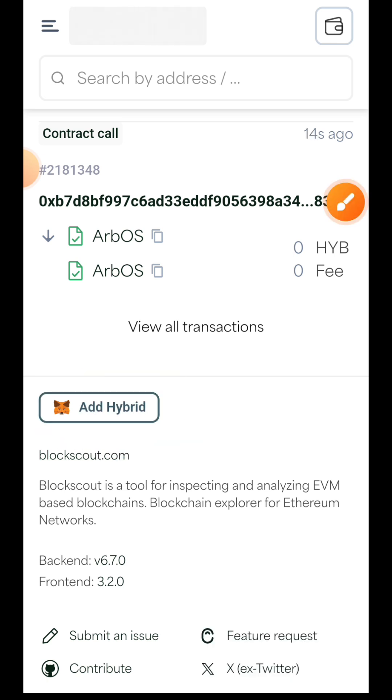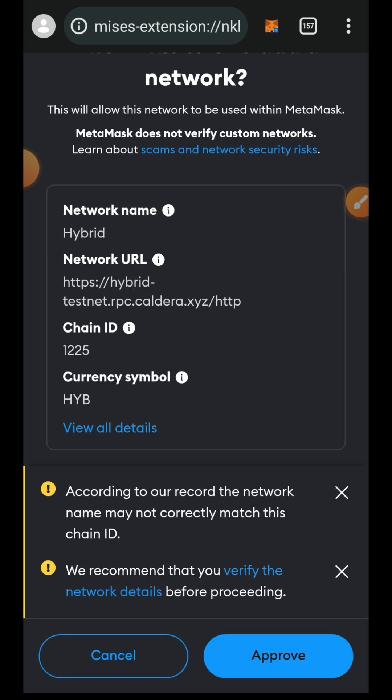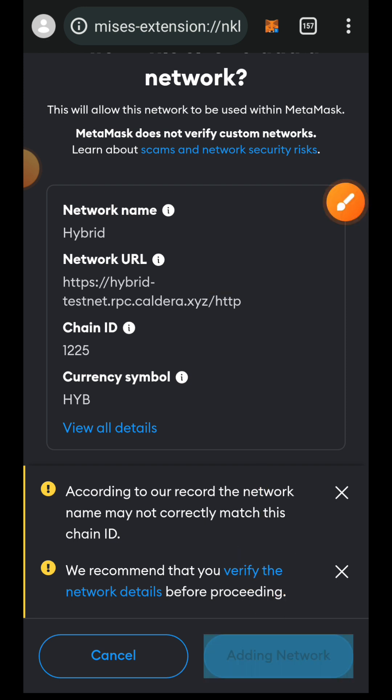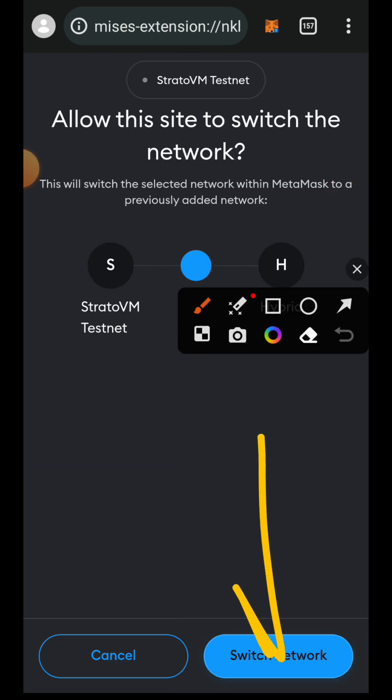Tap on it. Approve the network, then tap on 'Switch Network' to switch your network to Hybrid.